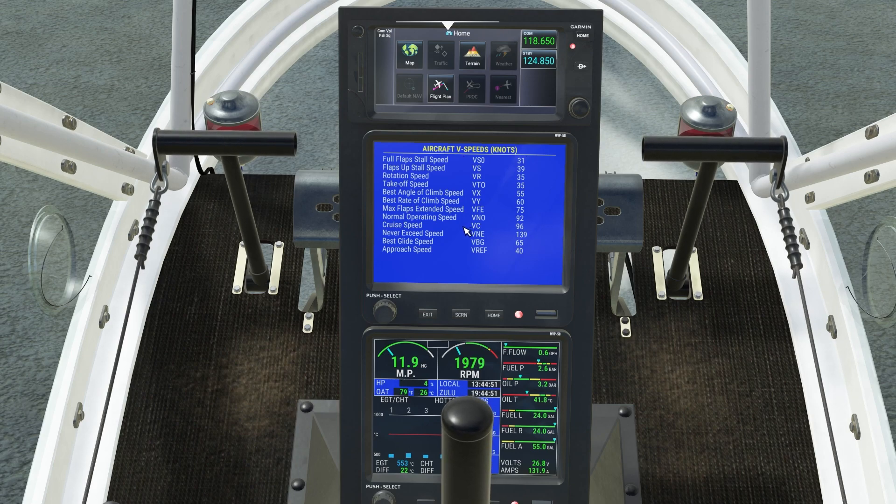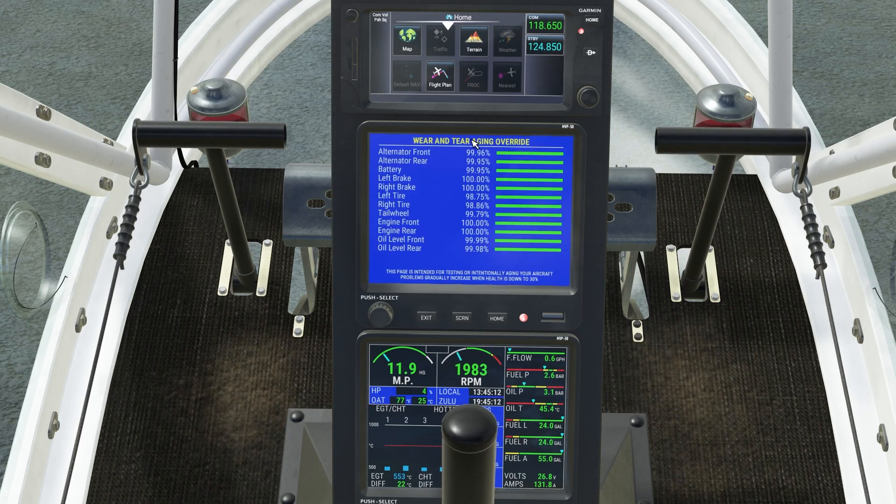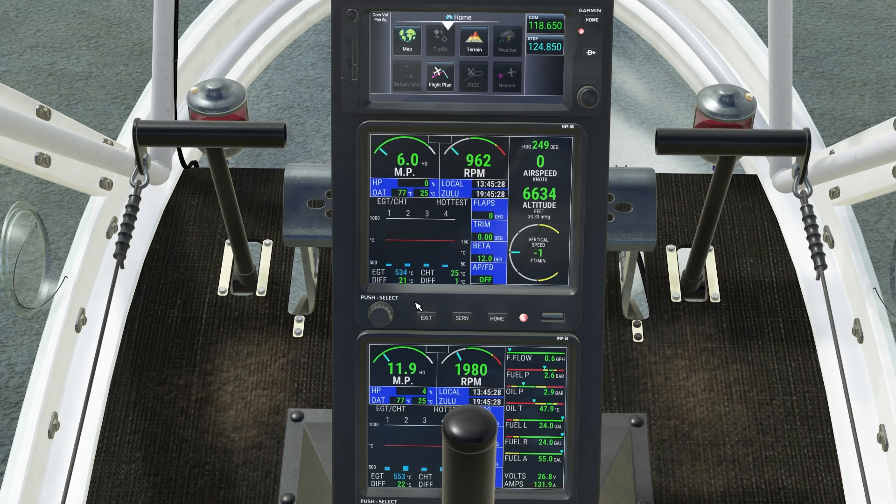V-speeds, if you basically want to remind yourself. Full flap stall: 31. Here we can do some maintenance — this kind of stuff is persistent. You do have wear and tear, so brakes do wear out. Here you can manually change things, you can top up the oil, even the fuel. So you can select long range — it's going to fill your fuel all the way up. Mid-range. Competition. Very nice stuff.